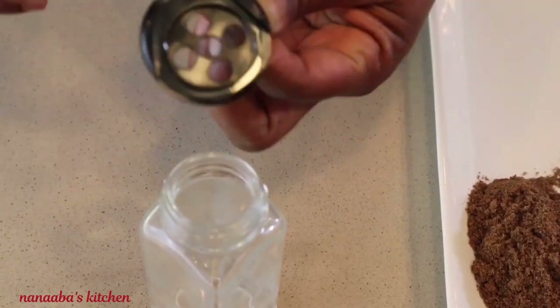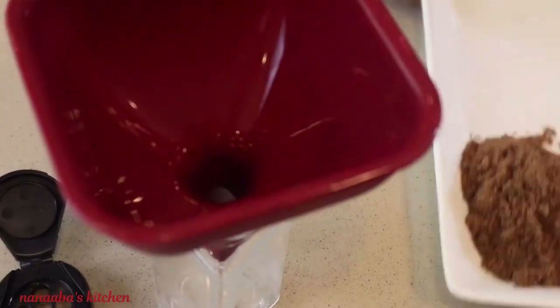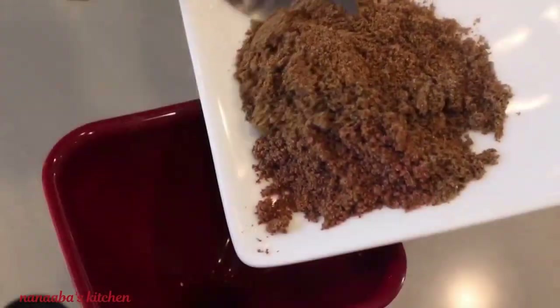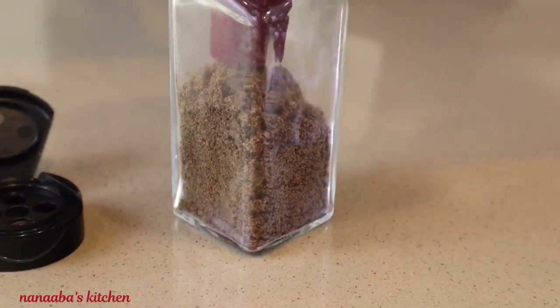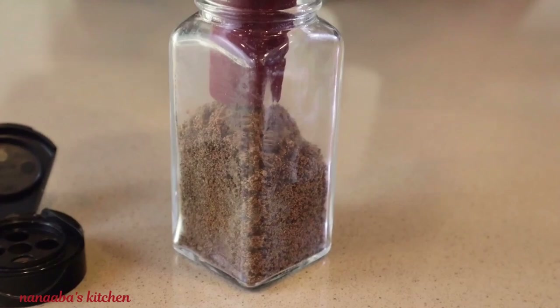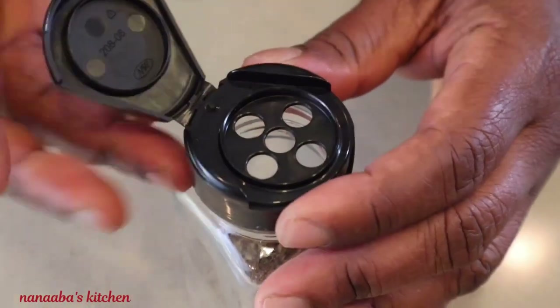Here I have a recycled spice bottle with its lid, and I'm just going to pour in my homemade pepper soup mix right into it and store it in my pantry. All I need is a very small pinch of it in recipes requiring pepper soup, because of its high level of potency.